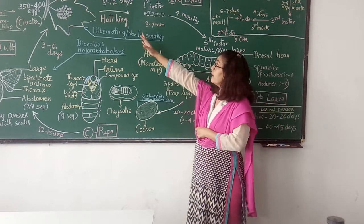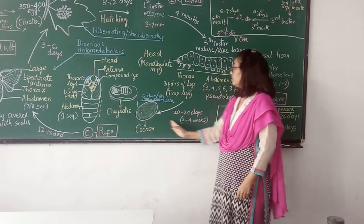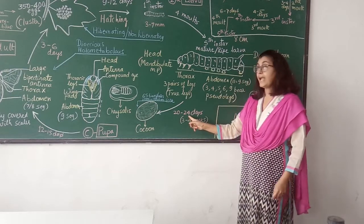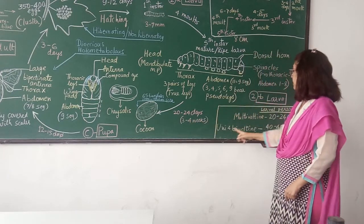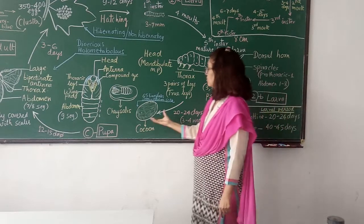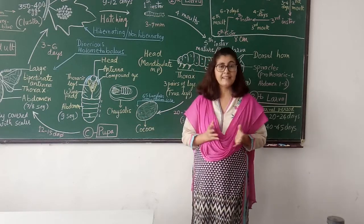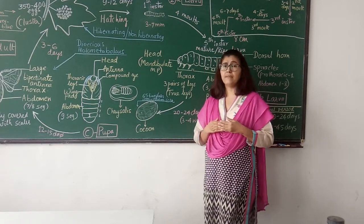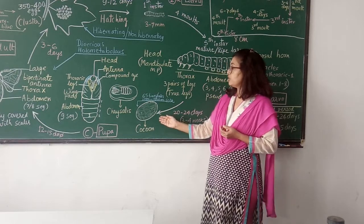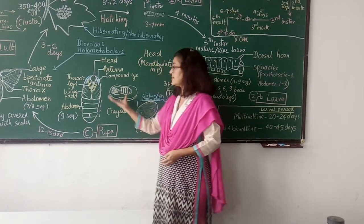From hatching of the larva to pupation, the total larval period is 20 to 24 days in multi-voltine species, and 40 to 45 days in bi-voltine species. The cocoon is ready within 3 to 4 days. Initially the cocoon is light in color, but over a period of time it slowly becomes darker and becomes dark brown in color. To see the pupa, you will have to cut open the cocoon. A cocoon that is cut along with the pupa is called a tricellus.